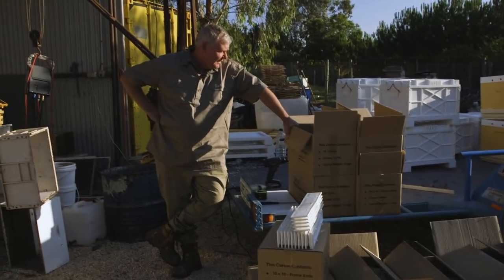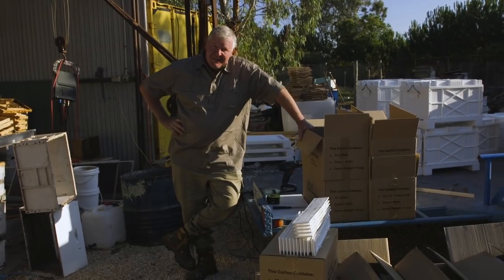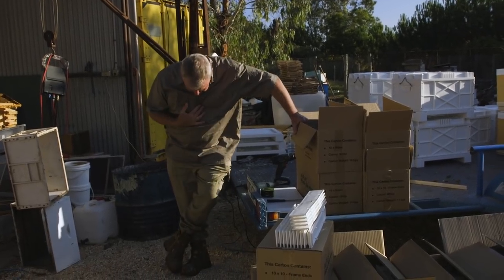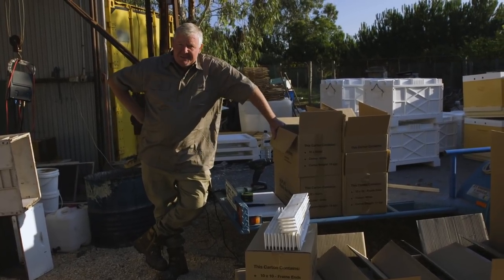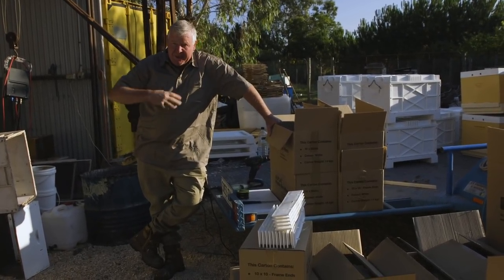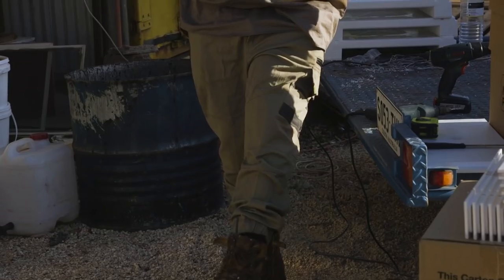As you beekeepers out there would know, as you're trying to expand, you spend your life painting. The wife got all excited and said you're not coming to the service station on the way to the bee site with all that paint over yourself. So she's gone and dressed me up a bit pretty. I've still kept my paint-covered boots, so at least it looks like I might be doing something constructive.